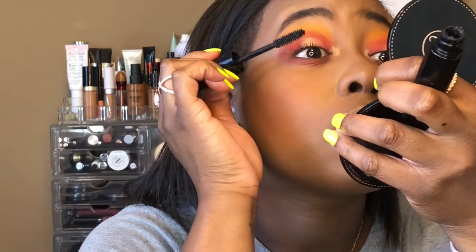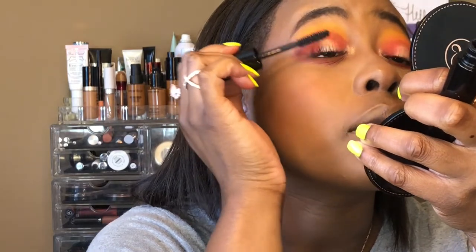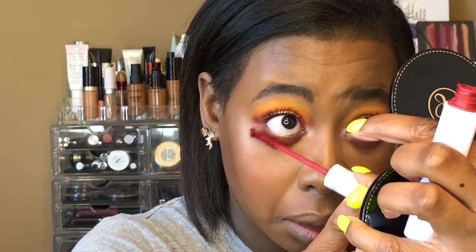Now I'm going to curl my lashes and then use the Lancome Monsieur Big — no surprise there. This is the best mascara in the history of the world. Then on the lower lash line I'm using the ColourPop BFF mascara in the red color called "Left on Red."